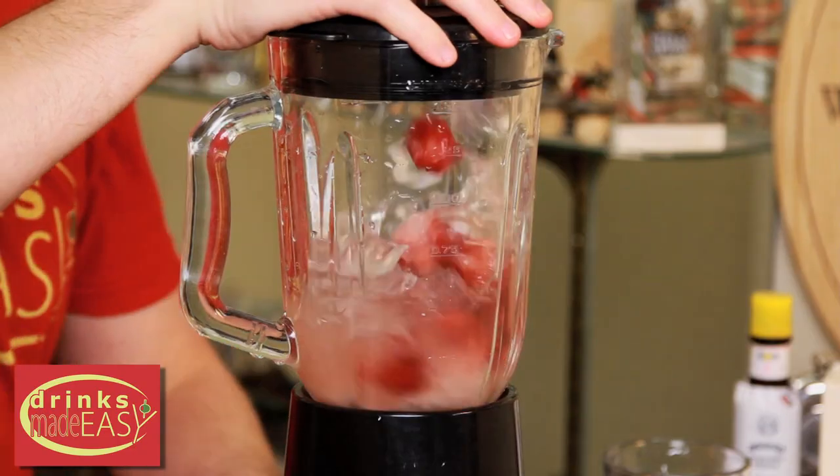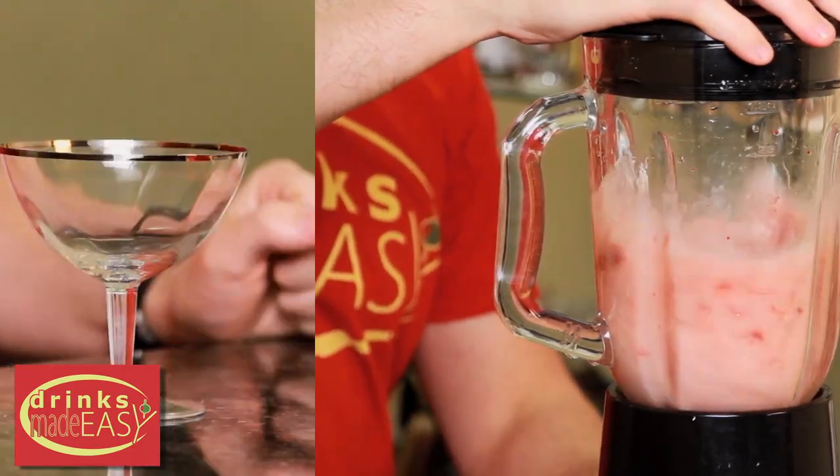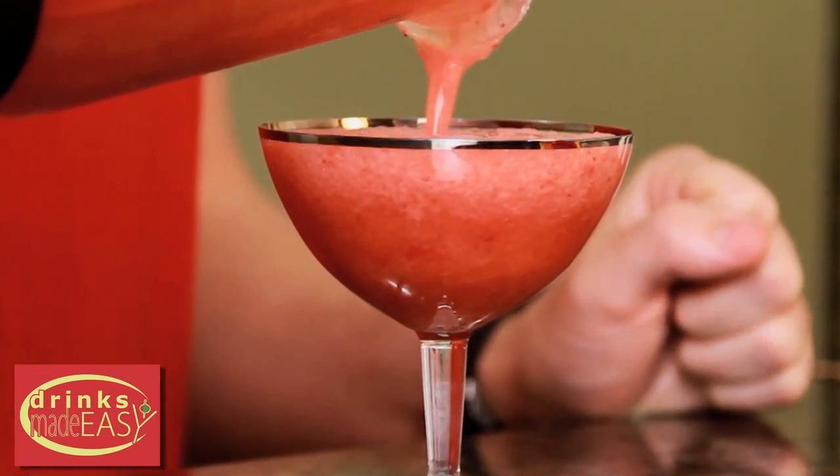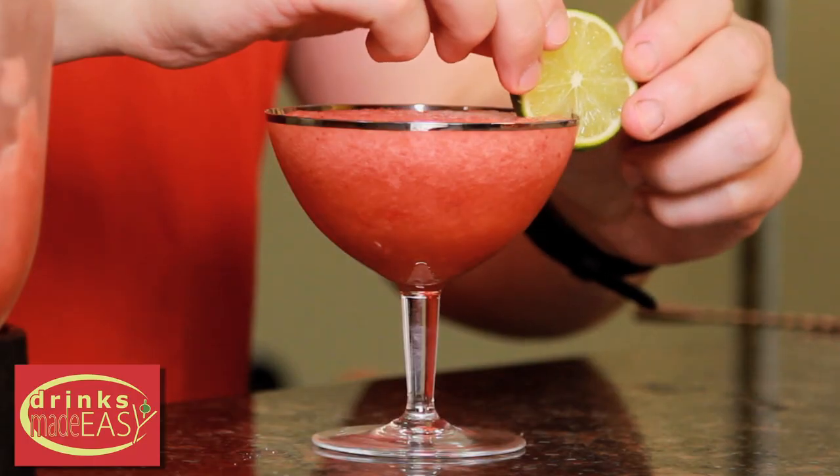Cap that off and blend until everything is integrated. Pour into the cup or glass of your choice, and garnish with a nice little lime wheel.